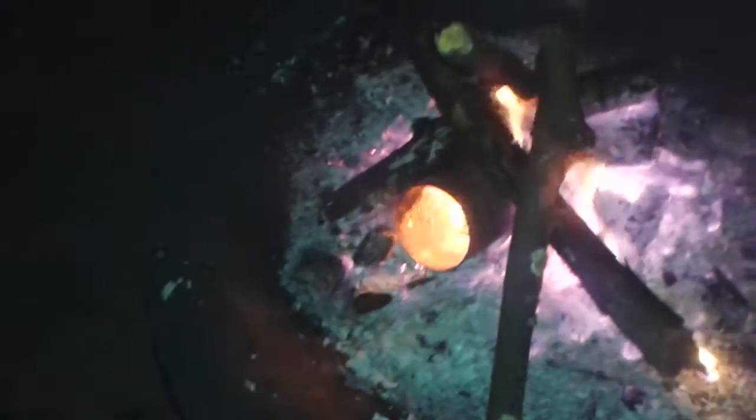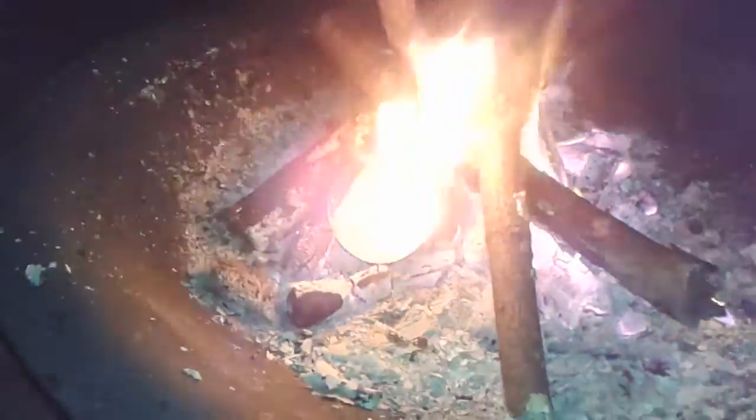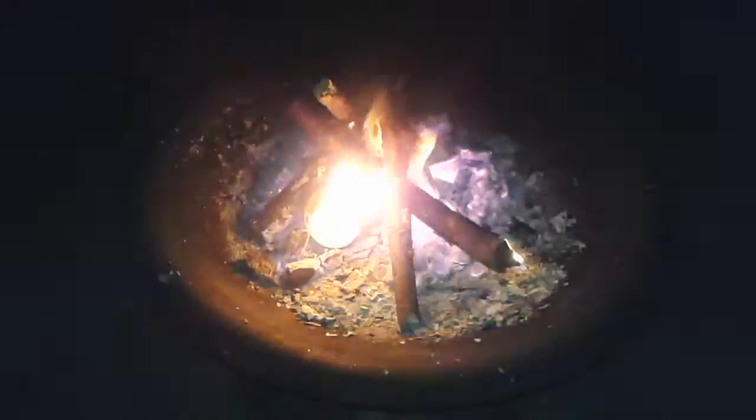Oh, that worked! That was boiling. I didn't think that would work. I just have some weed whacker parts over there — but that was more fun.